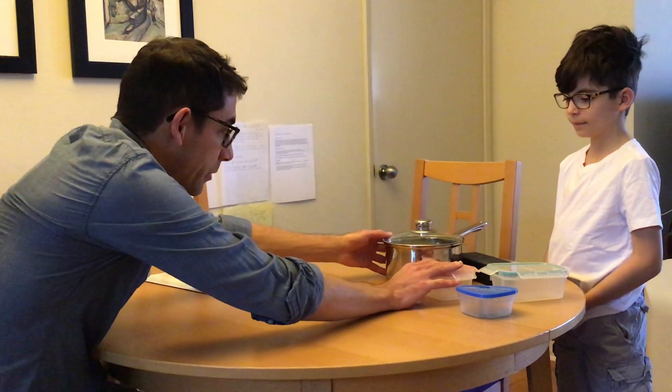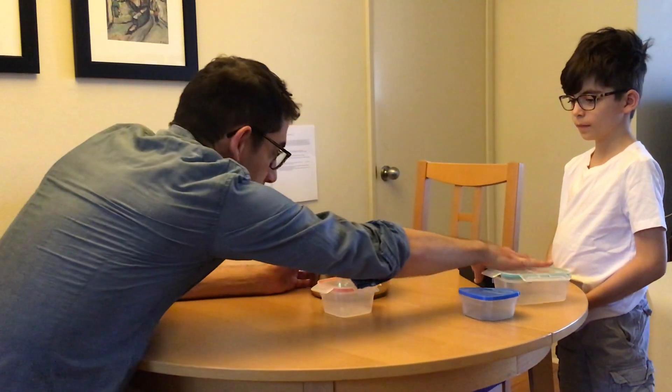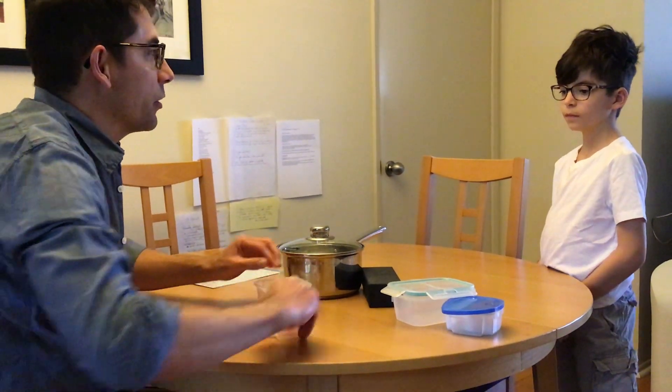I'm going to get these containers here in front of my child Emmett and I'm giving him time to explore the materials first. After he has a little time with that, we're going to play a little game. What we're going to do is try and match lids. I'm going to take all of these containers and now you can close your eyes.